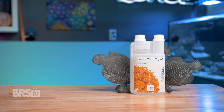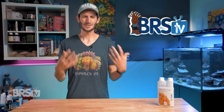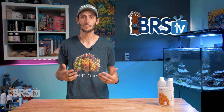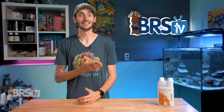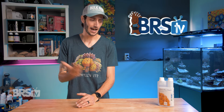You can pick up Elimaphos Rapid in a 500 ml bottle that will remove up to 50 milligrams per liter, or PPM, of phosphates from 26 gallons of water, which works out roughly to 12.5 milligrams per liter of phosphate from 100 gallons of water. When you consider that most of us are aiming for a phosphate level somewhere around or under 0.04 milligrams per liter, and may only need to be removing 0.02 or 0.03 milligrams per liter at a time, you start to get a really good idea of how much phosphate-removing power a single 500 ml bottle has and how long it's going to last you.